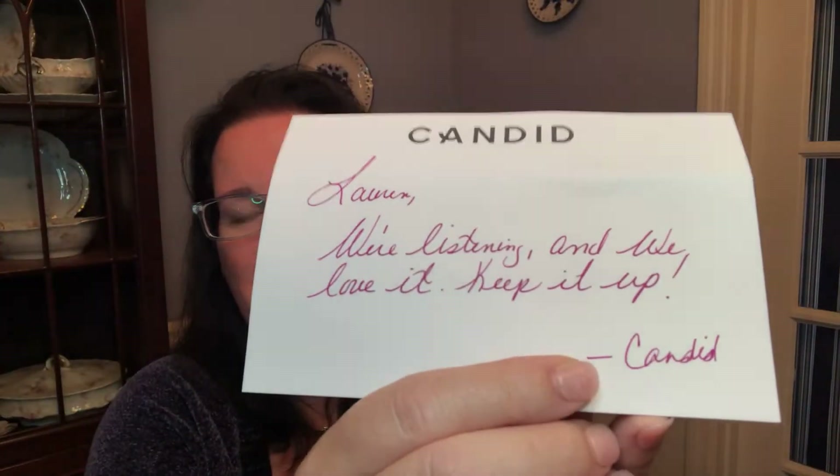I opened it up, and whitener — not only is the regular whitening foam in there, but also the whitening pen. I am so excited. I couldn't believe that — oh my gosh — I just posted a video on Monday, and here we are like five days later, and they also sent me a nice little note that says, 'We're listening, and we love it. Keep it up,' and it's signed from Candid on the bottom. Total fangirling.